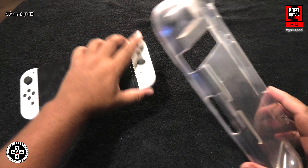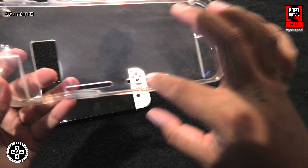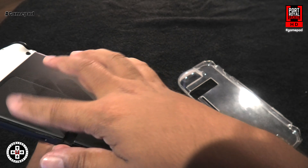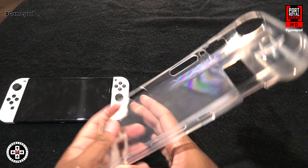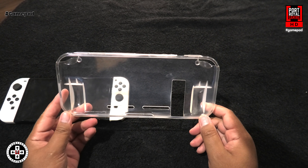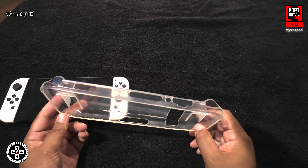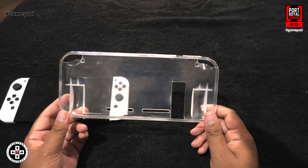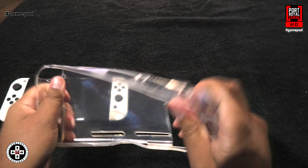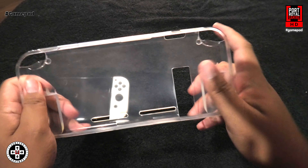You can definitely tell that this is for the older models — it's got the kickstand slot there and some of the exhaust vents. The OLED has the wide kickstand and the other vents, so it doesn't quite fit. Overall, you can probably get a better case with a bit more value for money, but if you're on a budget or buying something for the kids, it'll do the job. The edges are pretty solid, so I think it'll get by.